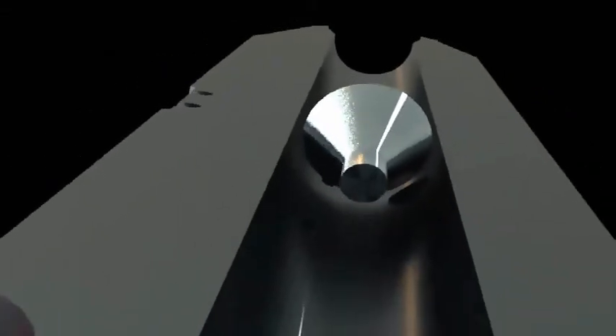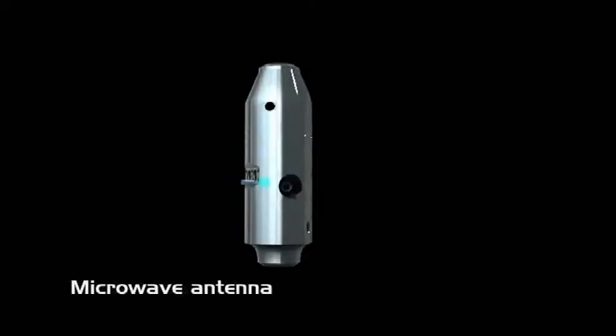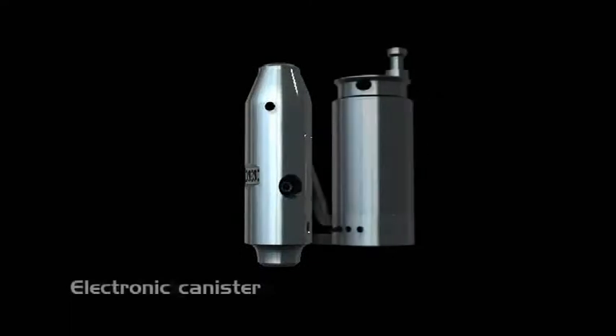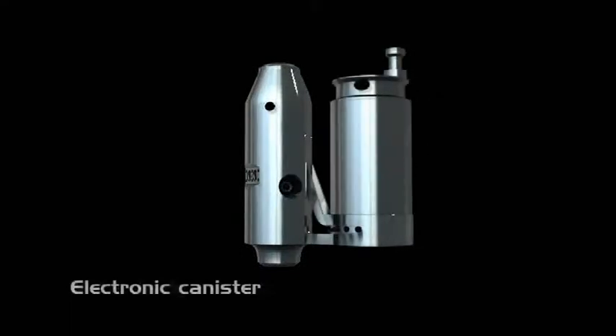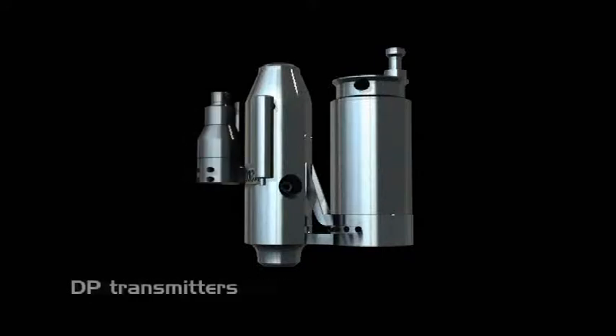The subsea version of the meter is composed of the following elements: a meter body machined from one solid piece of steel, a V-cone welded to the meter, microwave antennas welded into the sensor, an electronic canister qualified for 3,000 meters water depth, pressure and temperature transmitters, and DP transmitters specially designed to limit the risk of hydrates and clogging.